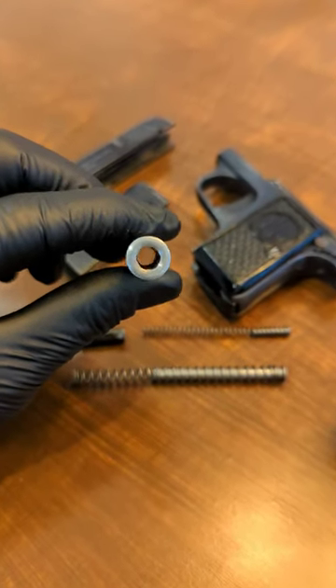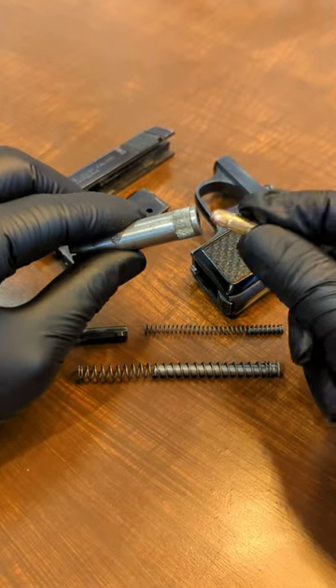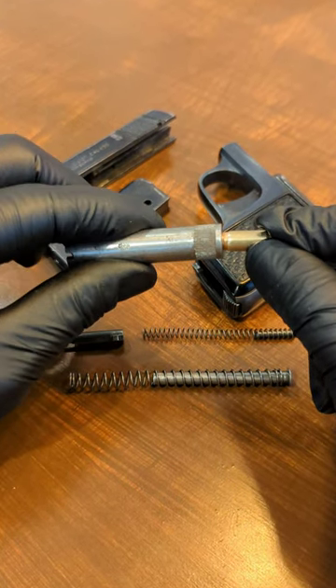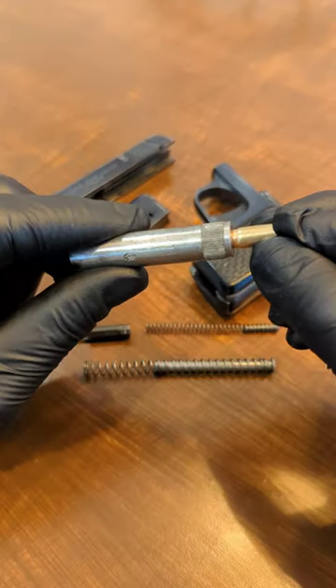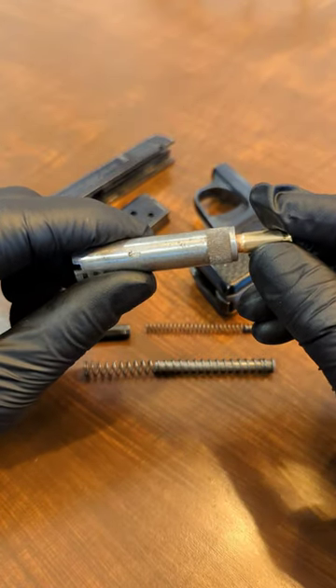If you want to get a rough idea of the condition of the bore and see how much of that rifling remains — on top of just the visual inspection — you can get a cartridge that it fires, in this case 25 ACP, and put it down the bore. If it's pretty snug and the entire bullet doesn't sit flush, as you can see, the rifling is still nice and tight and the bullet does not seat all the way to the cartridge casing.